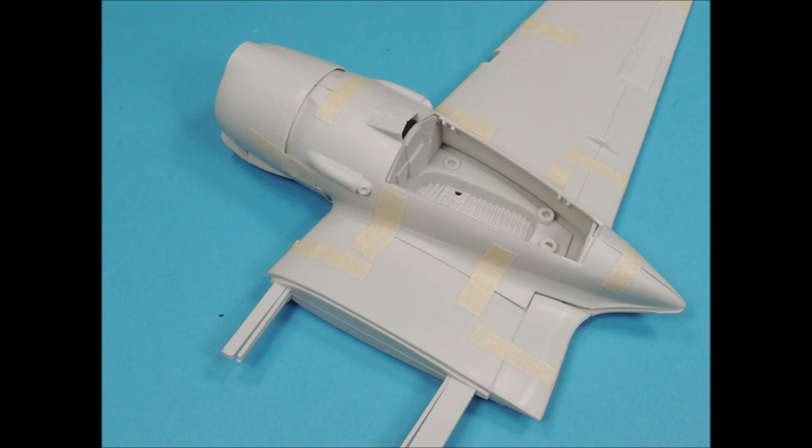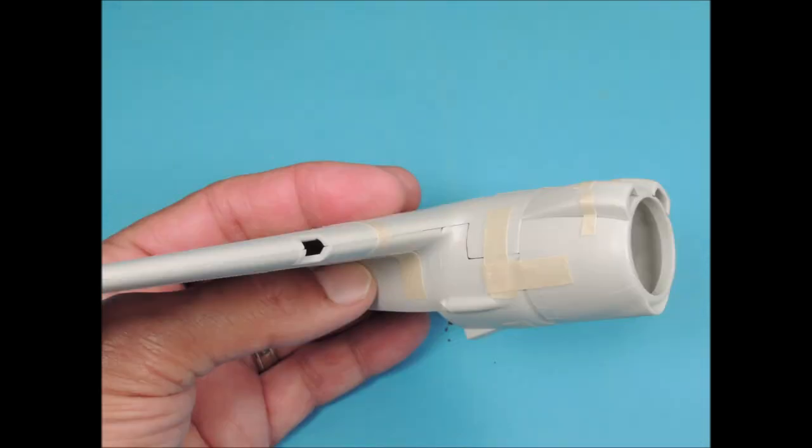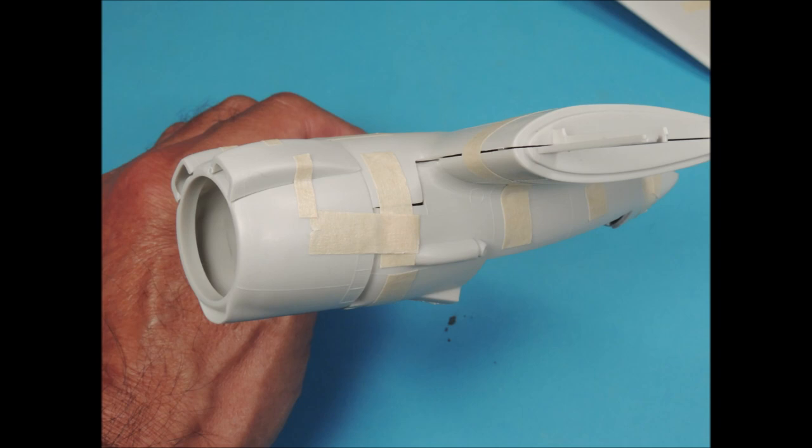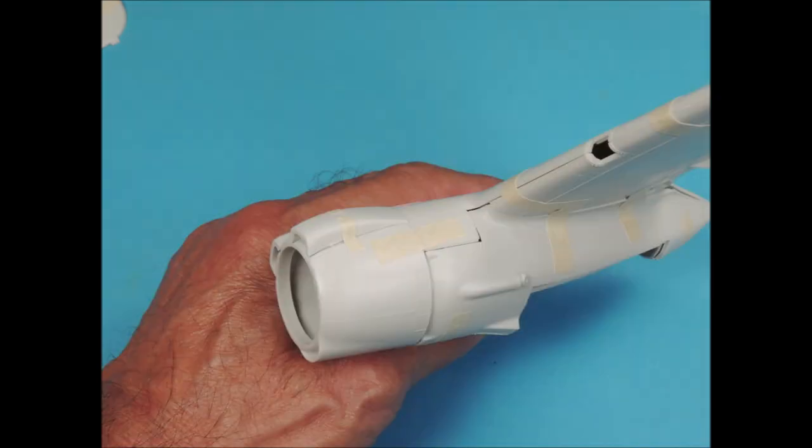The engine nacelles don't have any positioning tabs for left and right halves, so you have to use the bulkheads that come with the kit to help get these parts positioned correctly. The challenge on this kit, just like on the Monogram kit, is the fit of the engine nacelles in the forward leading edges of the wings. Both superglue and thin strips of evergreen strip stock will fill these voids and then sand the areas smooth. The engines that come with the kit are not R-2800s, but they can be modified to look pretty closely to R-2800s, or you can buy 3D printed R-2800 engines that fit perfectly in the engine cowlings.